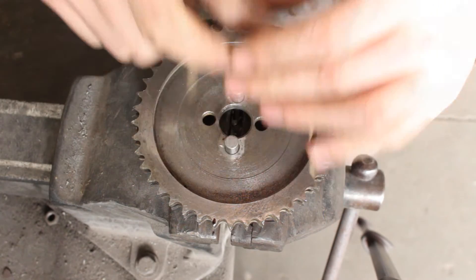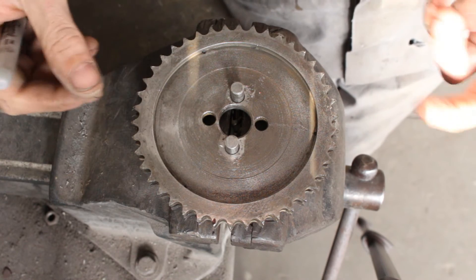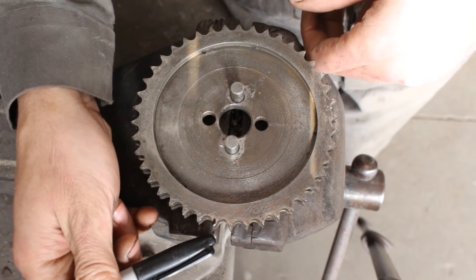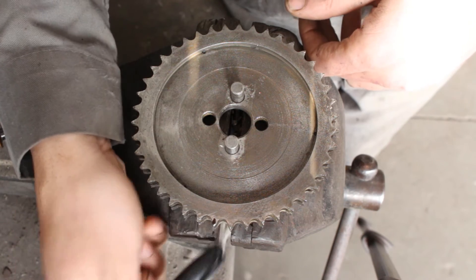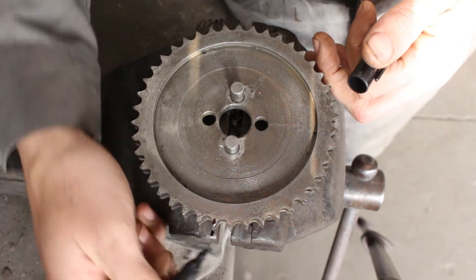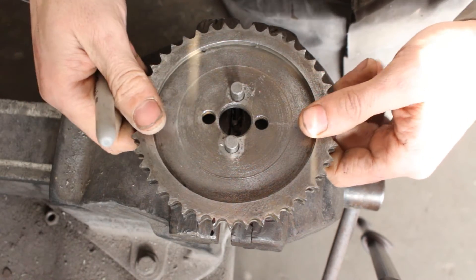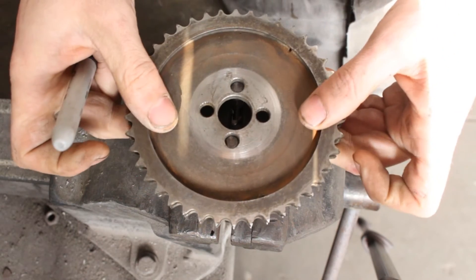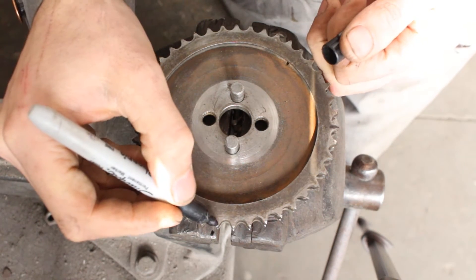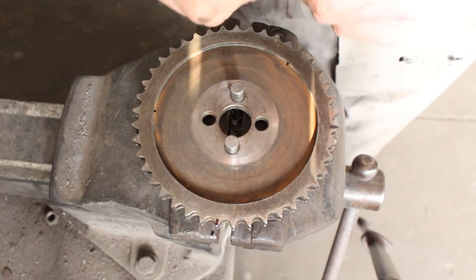So we can turn a quarter tooth, half a tooth, three quarters of a tooth, or a full tooth — we know how to do that. Let's say we want the tooth to be at the edge of the vise; we don't want it here, we want it right at the edge.